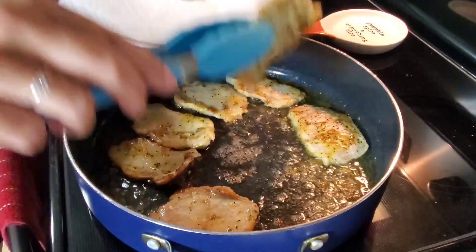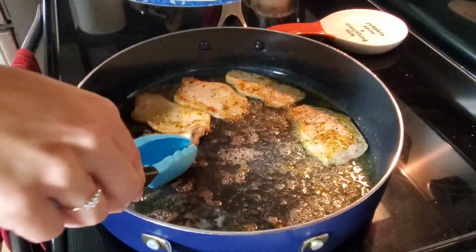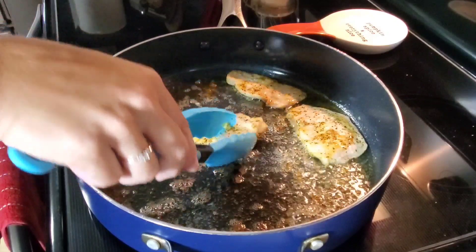So these pork chops are done — they are now golden brown. I'm just going to remove them from my skillet and then in a second I'll put the other pork chops in.